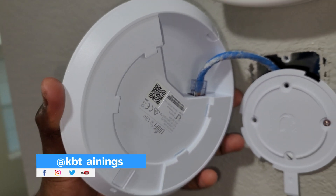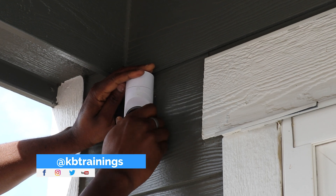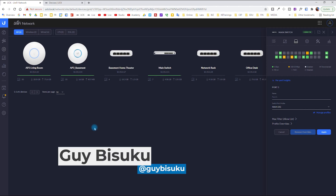If you're new to the channel, don't forget to subscribe and like the video to support it. In the next video I'm going to talk about the APs, then we'll move to cameras, and I'll probably do an overview of the whole network after everything is done. If I get the Unifi Dream Machine I'll install it and show it to you. Thanks for watching, see you in the next one!